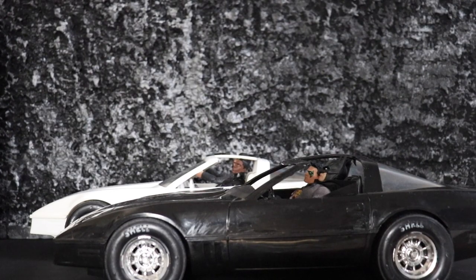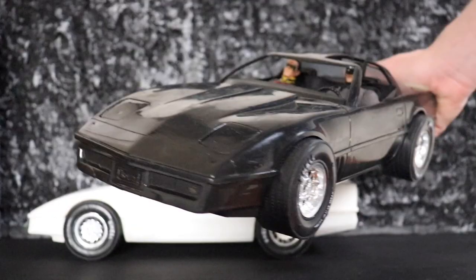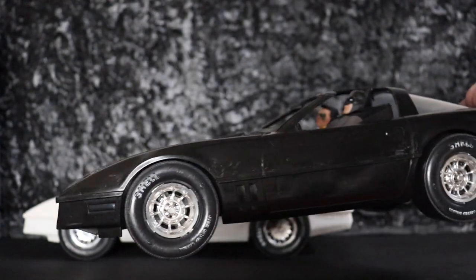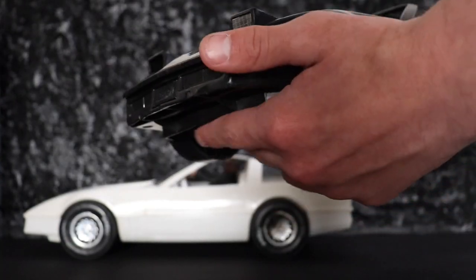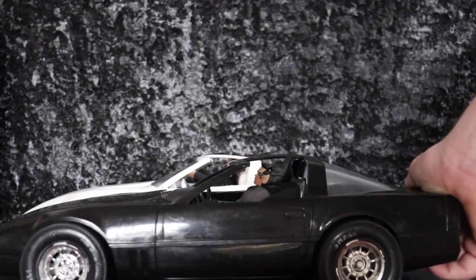If you guys want a video about that, leave a comment, because I'd love to do a video of me customizing this into a Batman Year One-ish Batmobile — that's kind of my goal. I like making figure films, and I kind of wanted to make a Year One-ish film. Batman in Year One didn't really have top-notch technology, so let's say this is his dad's old Corvette made into a Batmobile. If you want to see that customization, make sure you like and subscribe.